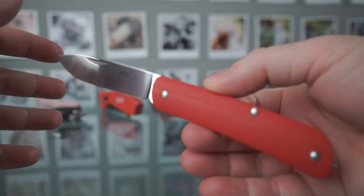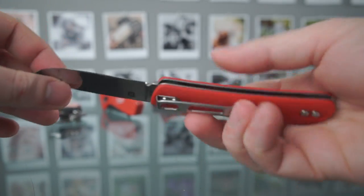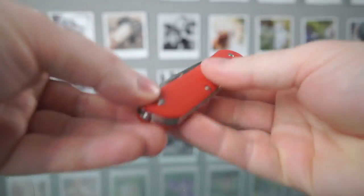Today we're taking a look at this lovely little UK legal pocket knife from Boker Plus. This is the Tech Tool 1, which is available as various different versions from 1 to 8 currently. Each one of those has different tools on it.